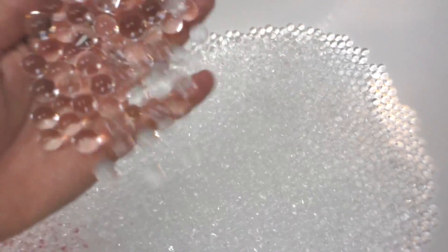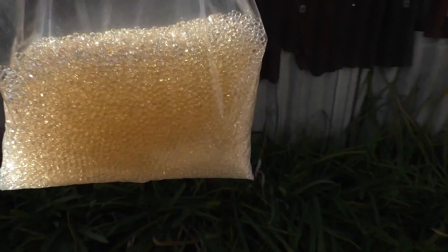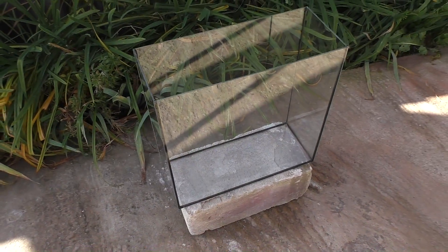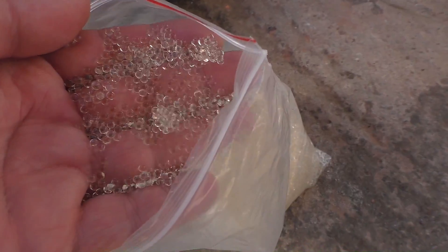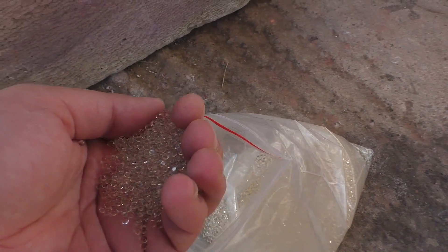I love this kind of Orbeez so much. Just look at this. Here they are, almost one kilogram of Orbeez. I will grow Orbeez in this aquarium so that you would see everything that will go on inside. Just look at this, beautiful. Ok, let's begin.